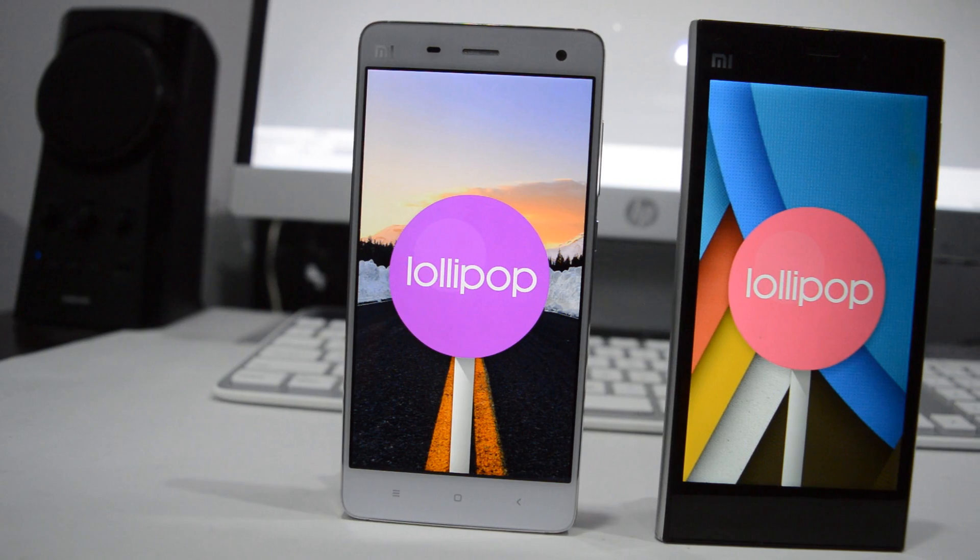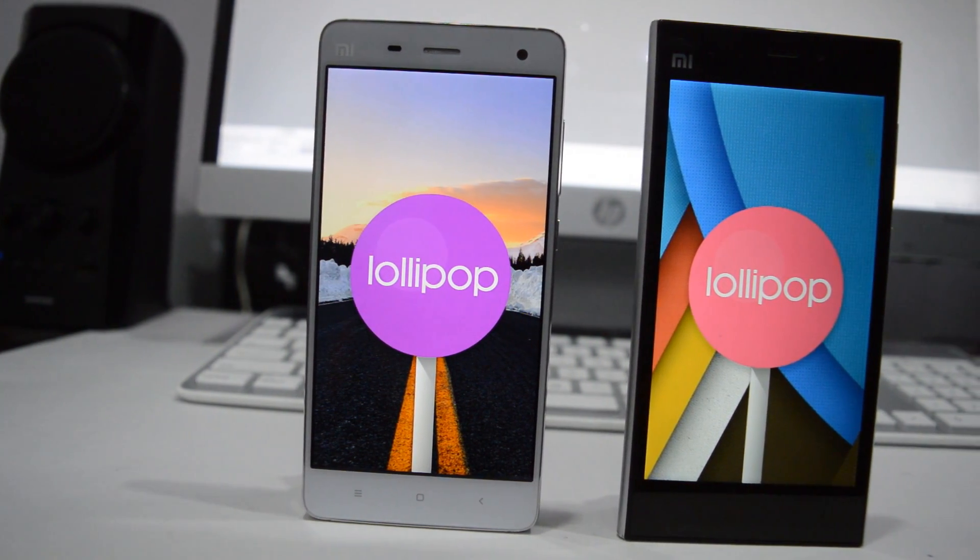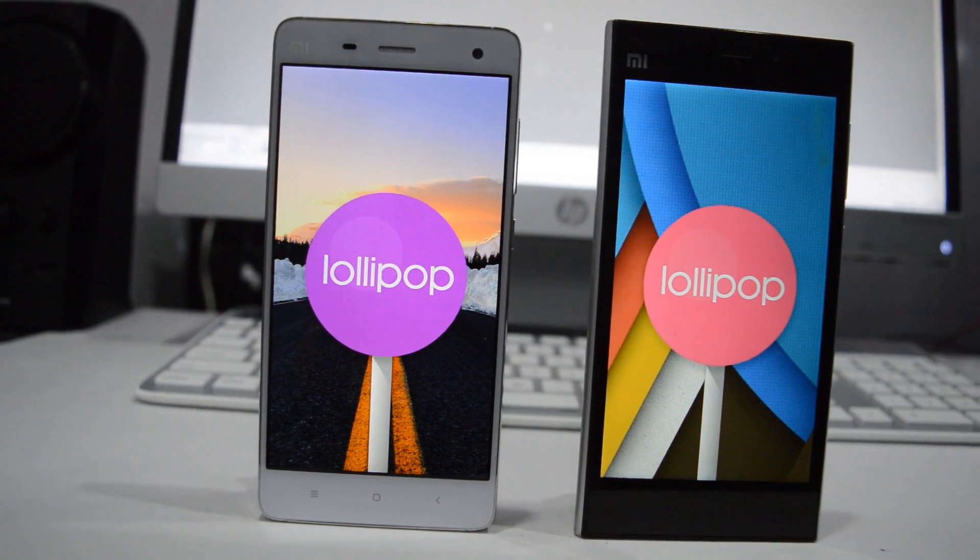What's up guys, Sahil here from Android 4 Live, and here is a review on Android 5.1 Lollipop on Xiaomi Mi 4 and Mi 3. I never thought Android 5.1 Lollipop would be available on Mi 4 and Mi 3 before OnePlus 1, because the current sources of Mi 4 and Mi 3 are still not available. So this is an AOSP ROM, and if you'd like to flash it on your device, I'll leave a tutorial right below in the description box. So let's begin.